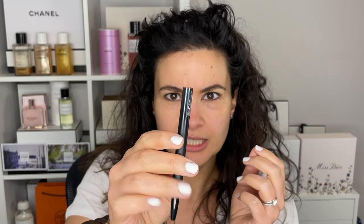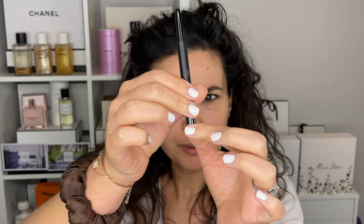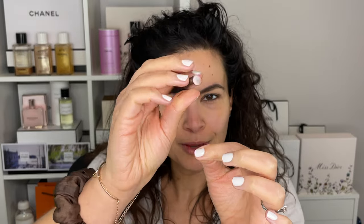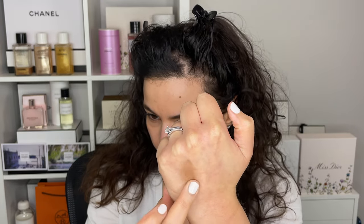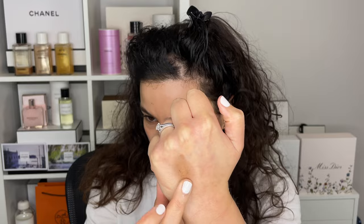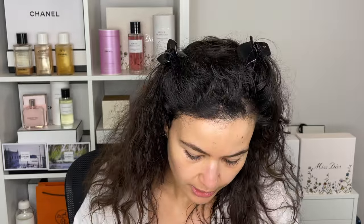I was under the impression that these sticks from Surratt had like a sponge or a brush at the bottom to smudge it out. I'm confused — I don't know what's happening. If you know more about Surratt Beauty, leave a comment down below. So anyway, you can blend it out. We could go ahead and smudge it maybe with a finger or with brushes, of course.